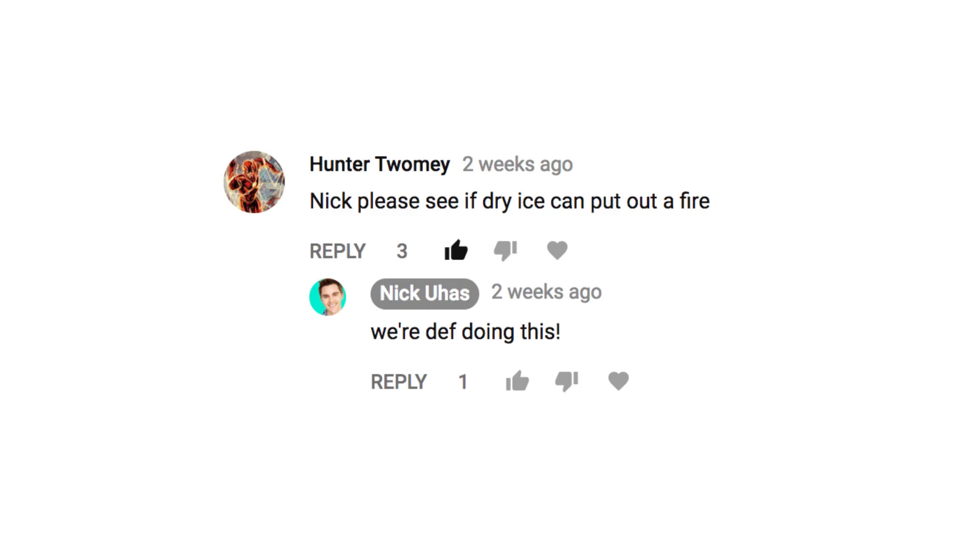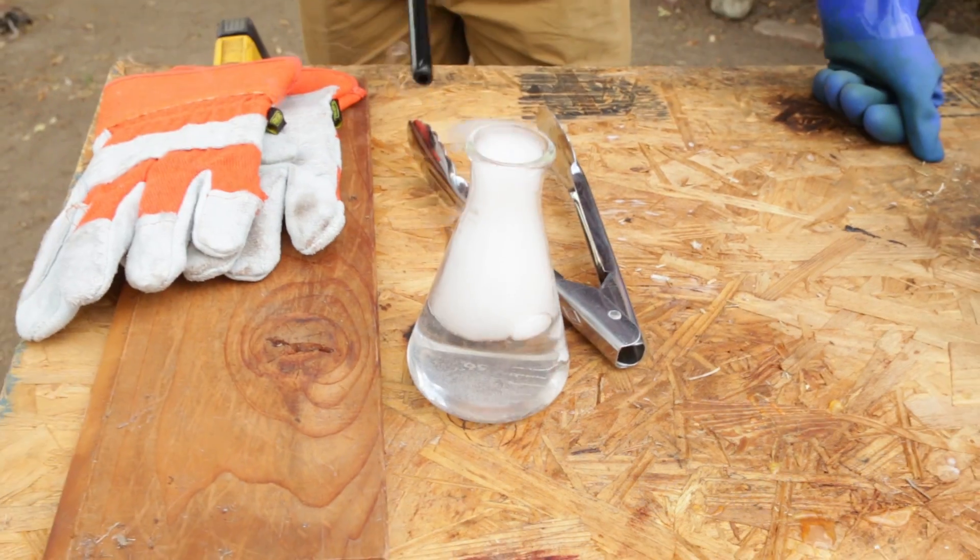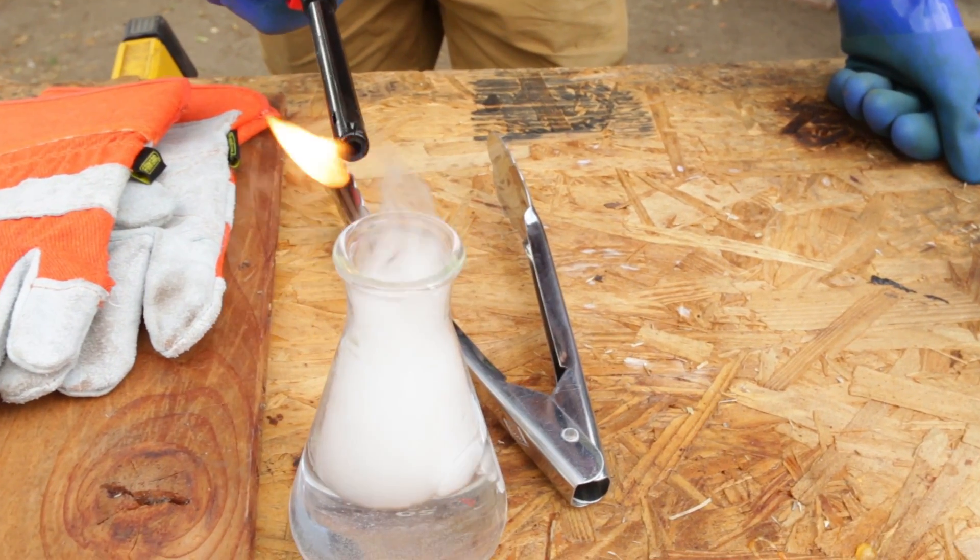This actually came as a suggestion in the comment section for one of our videos. The question was: can you do a video about putting out fire with dry ice? Now, it's very plausible. What I want to test today is a bunch of different techniques on the best way to put out fire with dry ice. The reason you can actually put out fire with dry ice is because fire requires oxygen and something that is combustible — like butane in this lighter or propane — and we have oxygen out in the air. If you replace that oxygen with CO2, then you have no more fire.